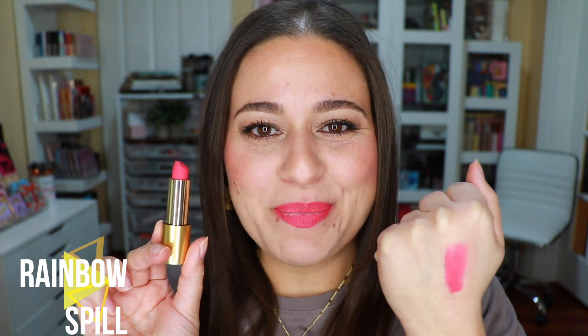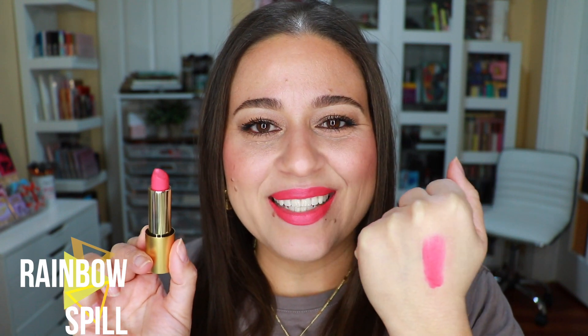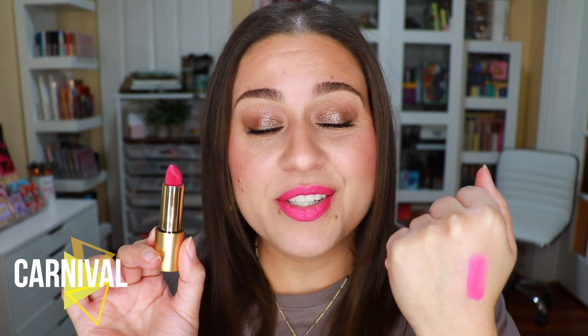We're getting into some punchy pinks now. This one is Rainbow Spill and it launched along with that summer collection — the Go Lightly shade. This one is probably the most bold color in the entire collection in my opinion. This is Velvet Carnival.